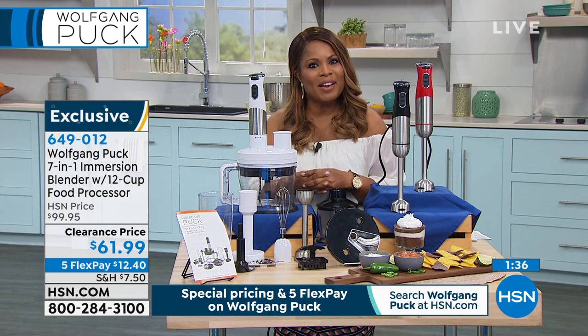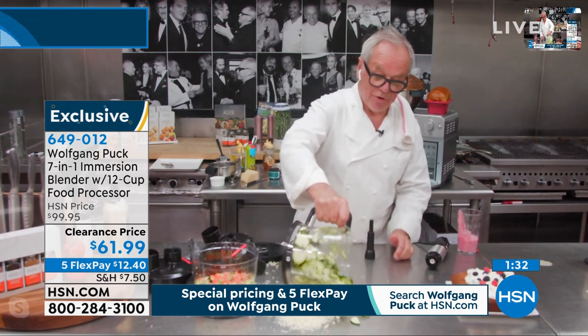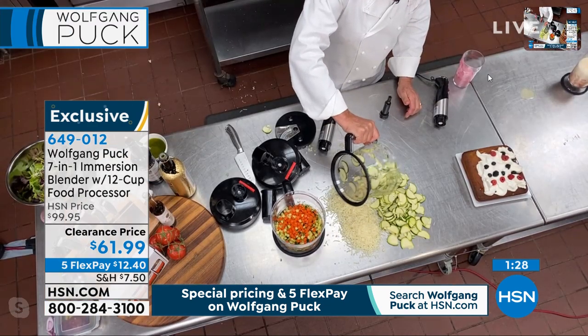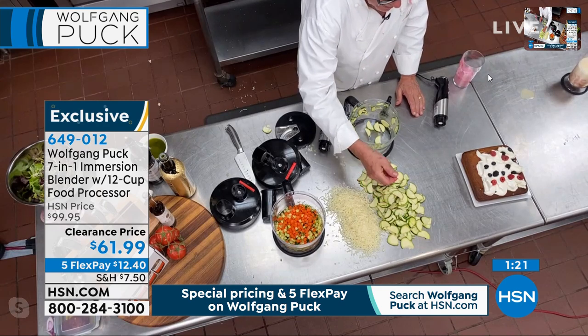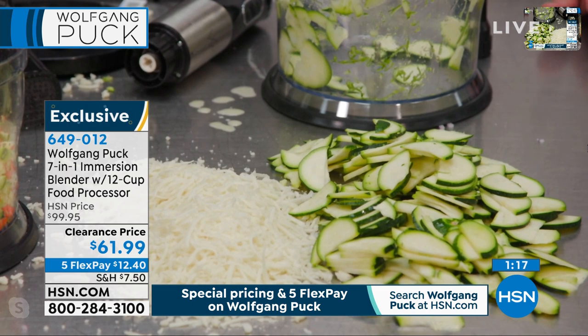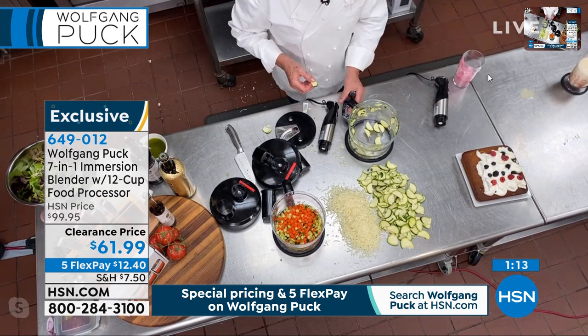Chef, what else are you making there? We were slicing some zucchinis and some cucumbers. Look how perfectly sliced they are — even with the best knife skills, I wouldn't be able to get them that perfect. Nobody will be able to slice them all the same thickness. So it's perfect — you make a cucumber salad, like an Asian cucumber slaw. This would be so easy for you.